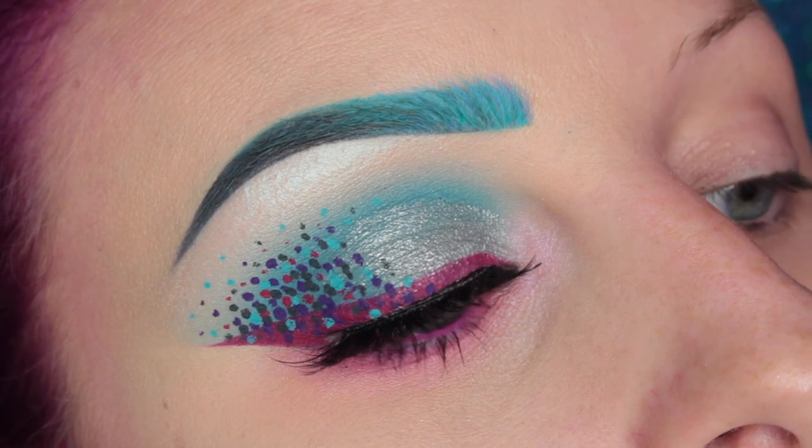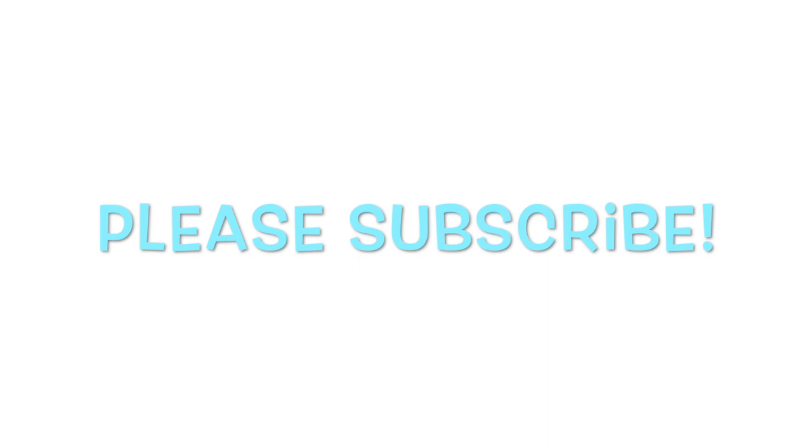Hey guys, welcome back to my channel. This is the look I'm going to be showing you guys today, so if you'd like to see how I got it, then please keep on watching.